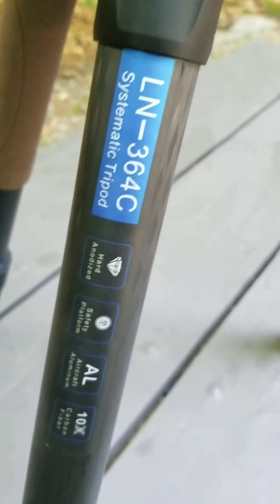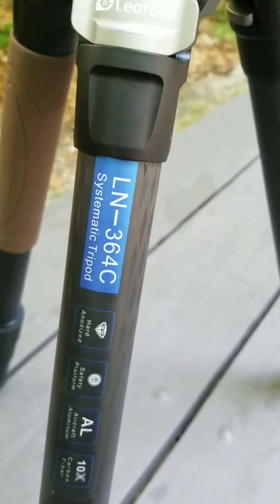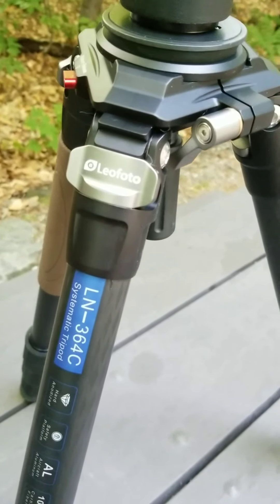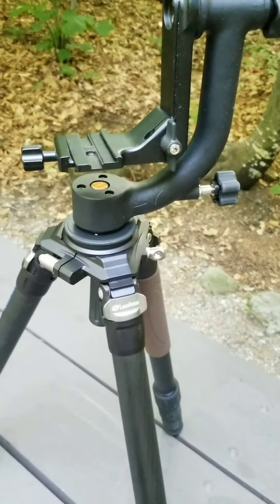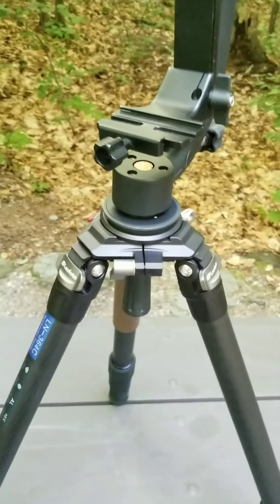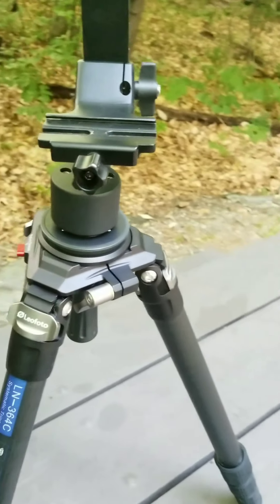I've been wanting to do a review on this new tripod that I've got. It's a Leofoto LN364C. It's carbon fiber — 10 layers of carbon fiber. I got this a couple weeks ago and haven't got to use it yet. I got it set up for wildlife. I wanted a good wildlife lens to carry with me and to use my gimbal head on it. When I first got the package, I noticed this thing is super heavy. It's built like a tank.